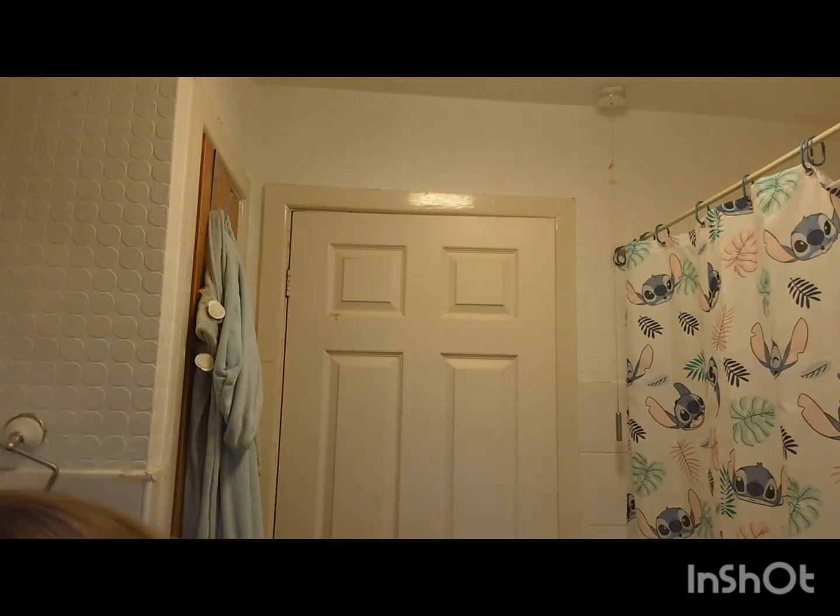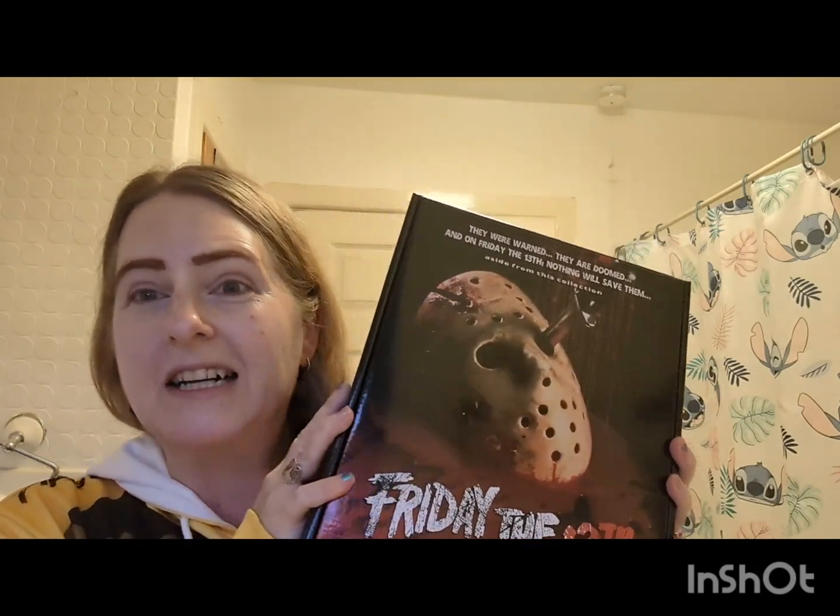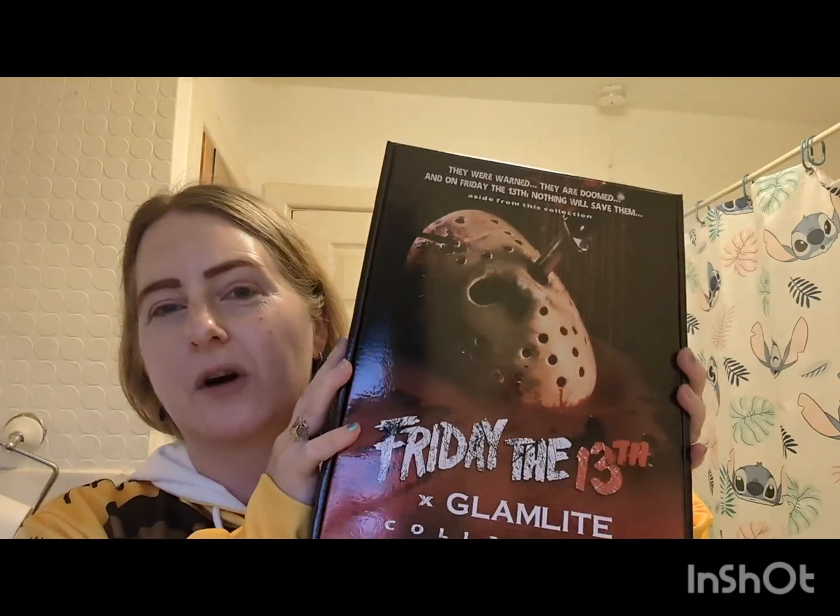I can reassure you guys it is not a head — it's something better. So I've opened the box and I'm going to open it. This came today but I had an aqua zumba class so it had to wait until I got back. Look at that — isn't it awesome? It's the Friday the 13th makeup collection. I've got this from Glam Light.